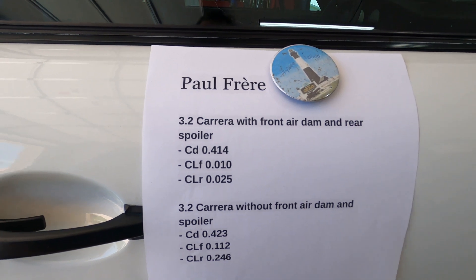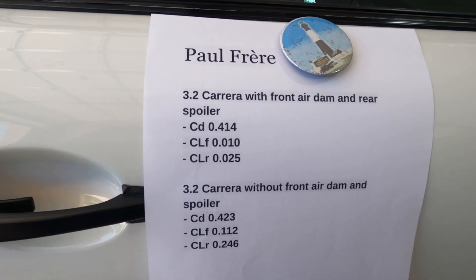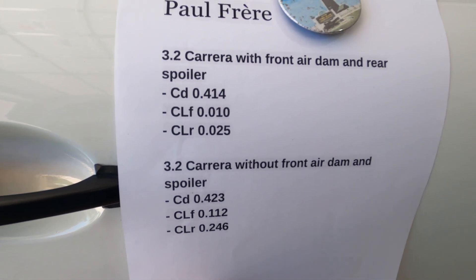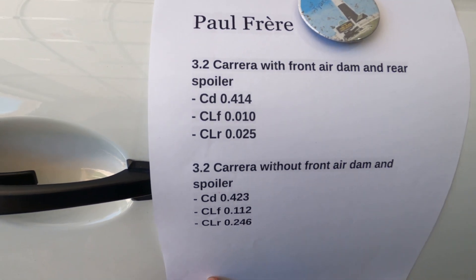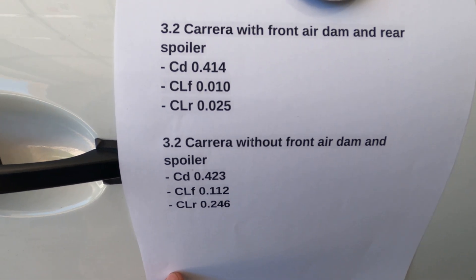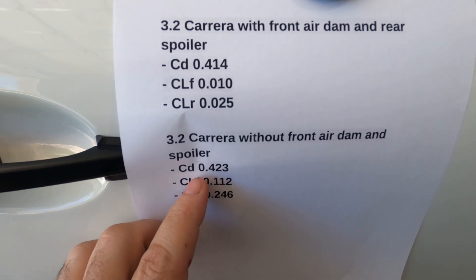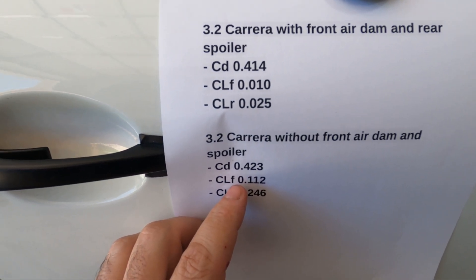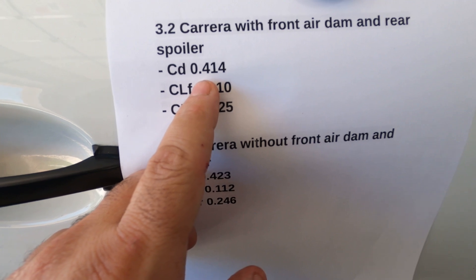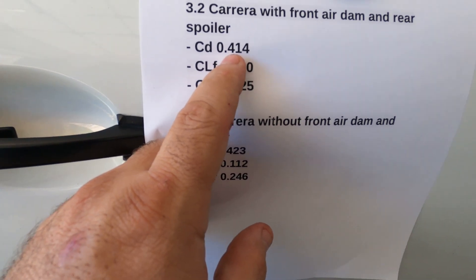I'm going to butcher this French name, but he's a famous racer who wrote the Porsche 911 story — his name is Paul Fleurer. It shows basically the drag coefficient of Carrera 3.2s with the front dam and rear spoiler and without. These cars are pretty much aerodynamic bricks, and that's what we get for a car that was originally penned in the early 1960s. The drag coefficient is 0.414 with the front air dam and rear spoiler.